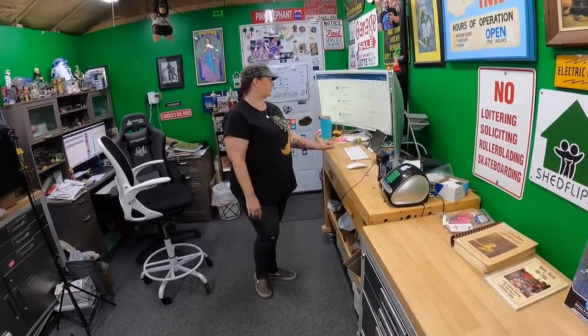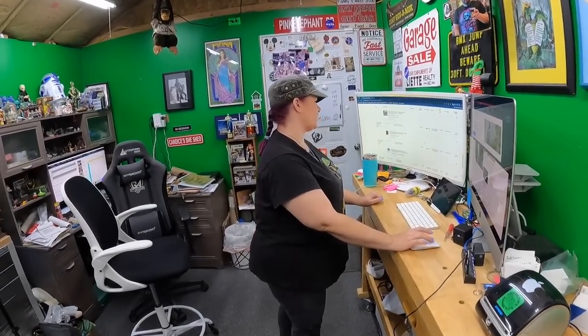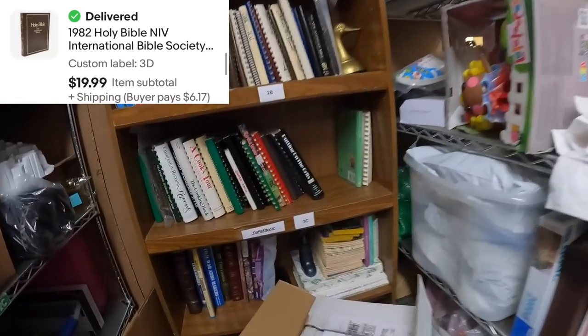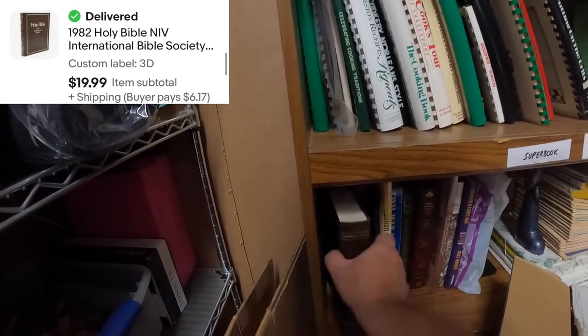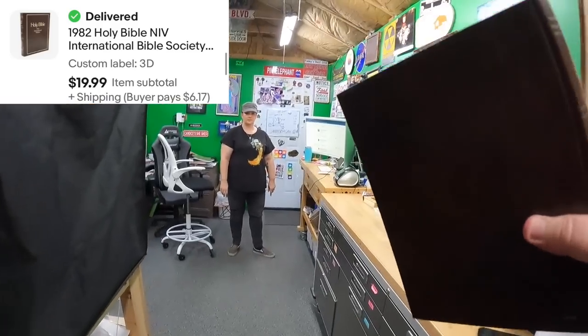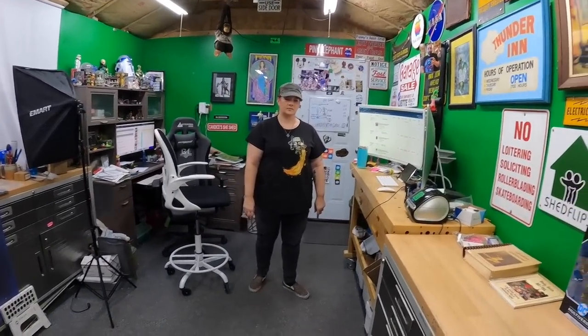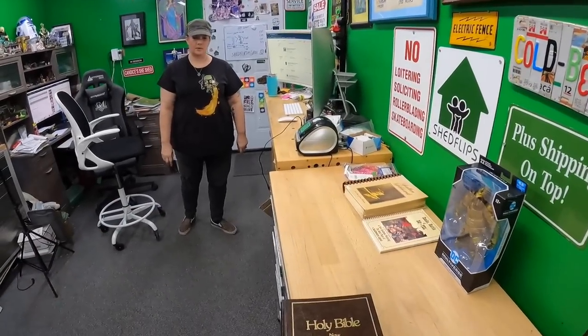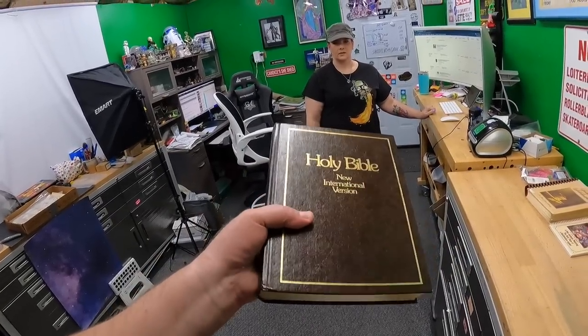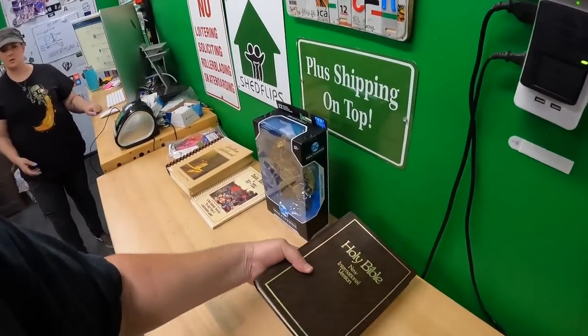We have a Bible that I listed yesterday on Three Delta — a hardcover Holy Bible — and it sold fast. When it comes to Bibles, they're kind of a bread-and-butter item, but we don't buy all of them — only if something looks special. Hardcover Bibles usually don't have great resale value, but this one went from a dollar purchase to a $20 sale in under a day. We'll do that every time.